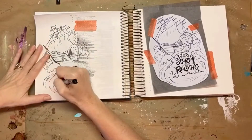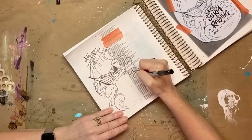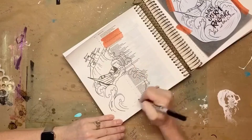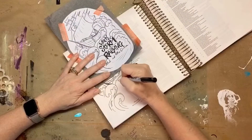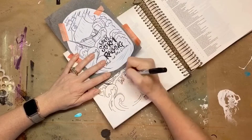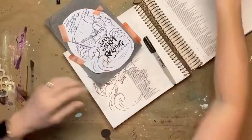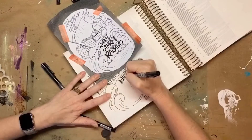Once I got that done, I took my black Sharpie and went ahead and traced over the entire image so that it would show up the way I needed it to. Then I took my Sharpie and drew the words in the center of the image, and I did use my Pitt pen later on.